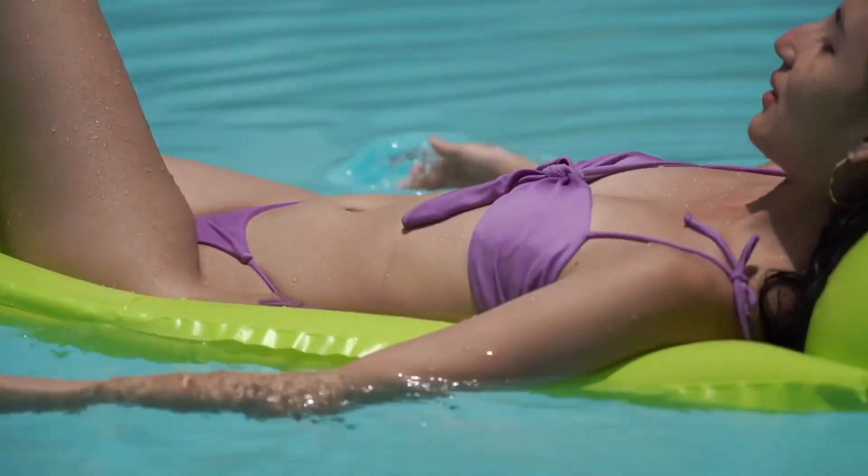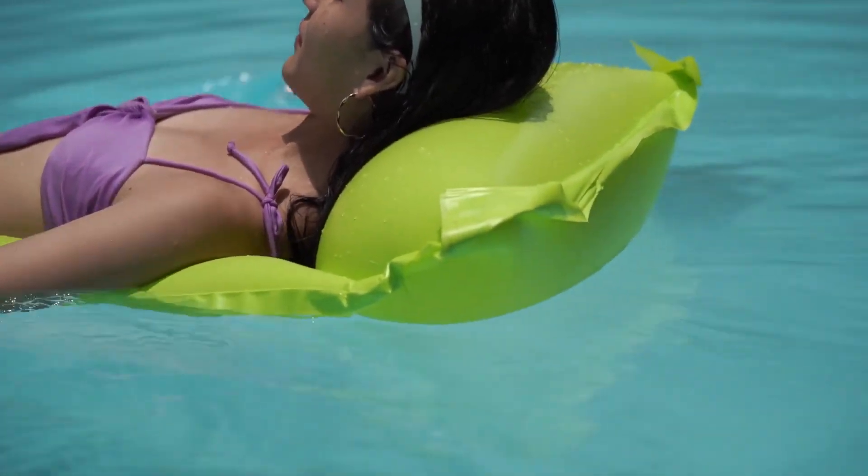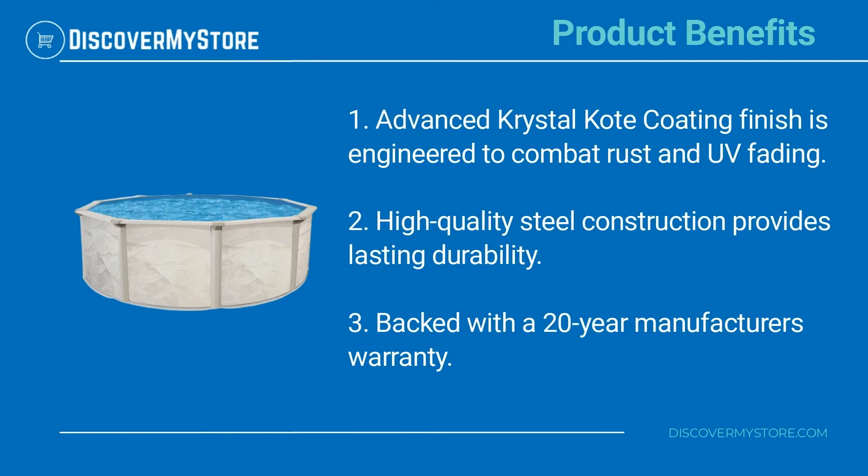Easy to assemble and holds up to 300 pounds, the heavy-duty A-frame pool ladder provides a safe and easy way to enter and exit your new pool. The advanced crystal coat coating finish is engineered to combat rust and UV fading. High quality steel construction provides lasting durability, backed with a 20-year manufacturer's warranty.